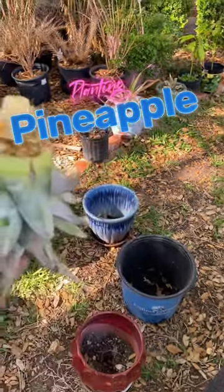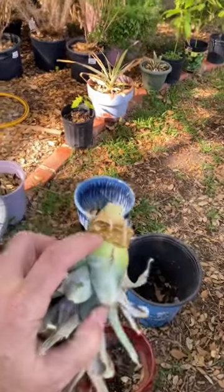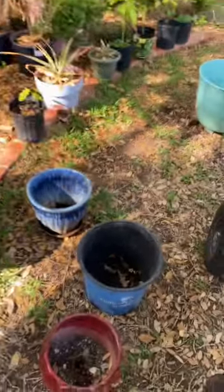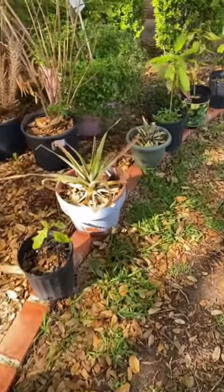I have a pineapple that I got from a friend of mine. They essentially just tore off the bottom leaves a couple weeks ago and this has been soaking in water, just sitting in a cup like this. Today I'm just going to put some potting soil here and put it into the dirt, and then hopefully it'll start growing up like the other ones here.